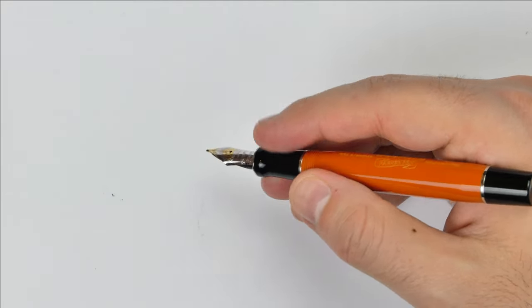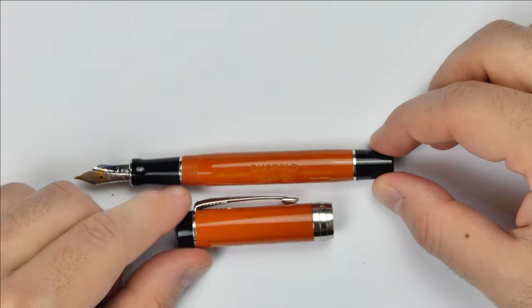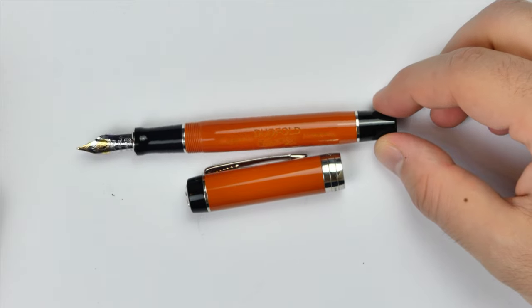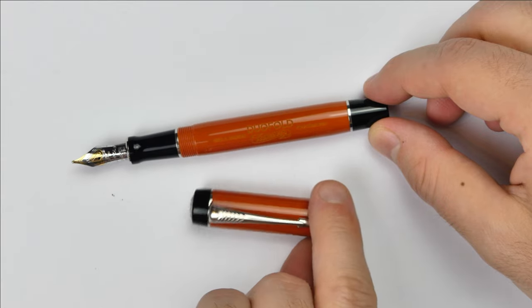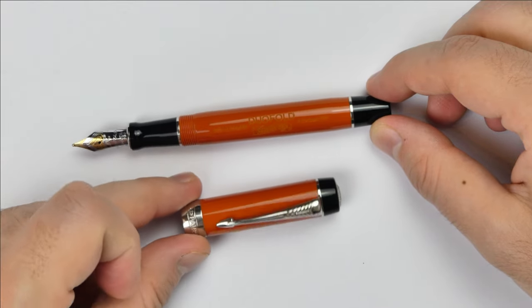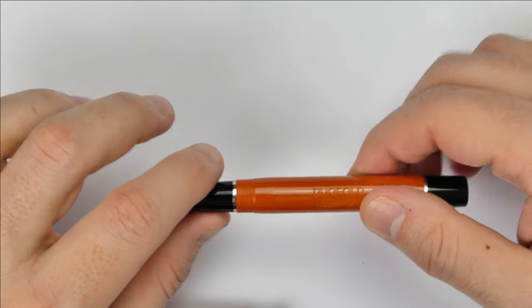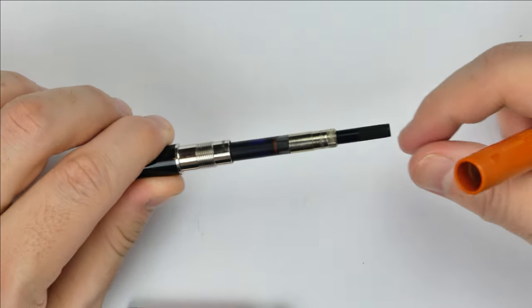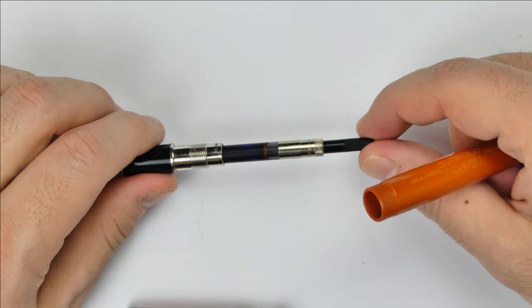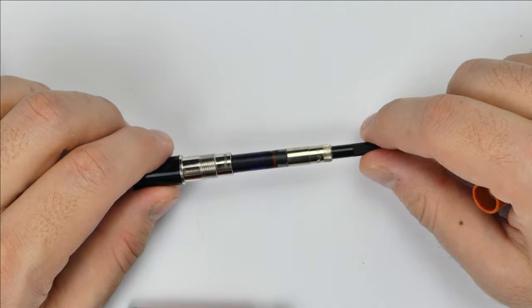I have to say that for me this contrast between the black resin of the section and finials and the reddish orange of the barrel and cap gives the pen a really sharp overall appearance, much more classic than other Duofold models that have the same material. By unscrewing the section we have this particular converter, which is a little bigger than standard international, better made, and has a small o-ring that allows the airflow to work better than other standard international converters.